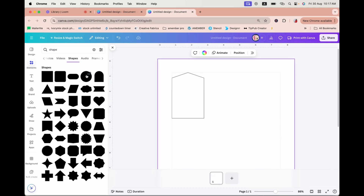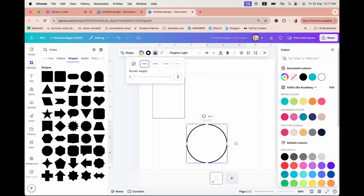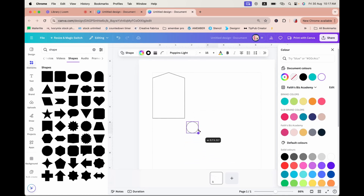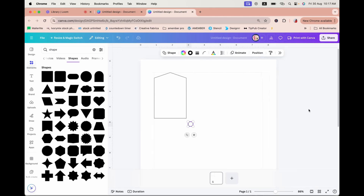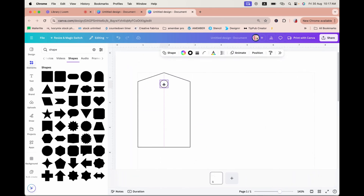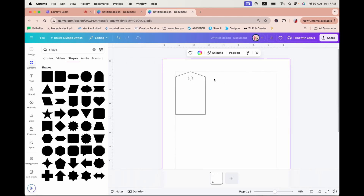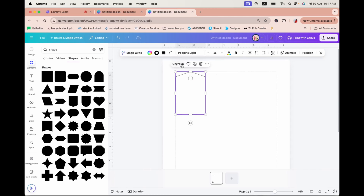I'm also going to add a little circle and change the color to white outline — actually, a solid black line, sorry — with a border weight of one. Hit Enter and resize it so it sits right up here. This allows the user to use this spot to punch a hole for the gift tag.